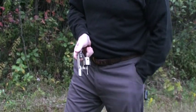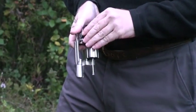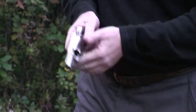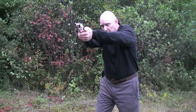Bring the weapon down to your belt line, take out your speed loader and insert it. Then discard it, roll the cylinder up and over your index finger, and get back on target.